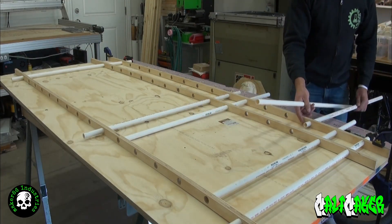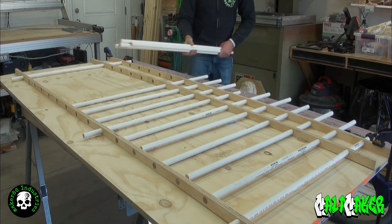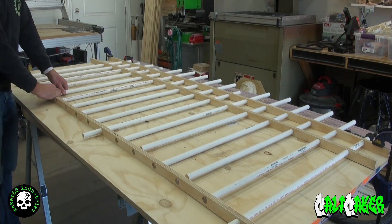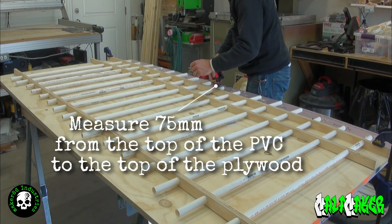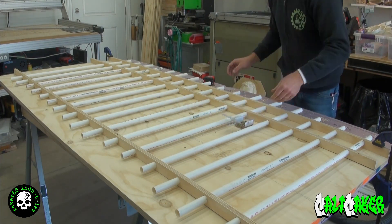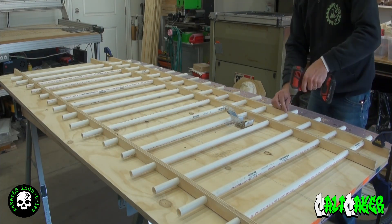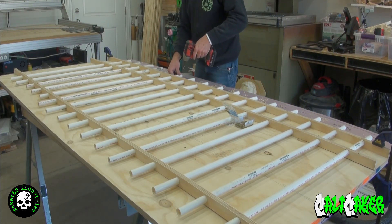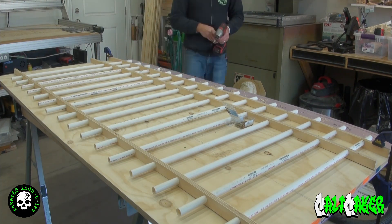Take the rest of the half inch pipe pieces and thread them through the remaining holes in the plywood. Measure 75 millimeters or 3 inches from the top of the PVC to the top of the plywood and mark the PVC. Take your 3/4 inch screws, place a screw through the plywood into the PVC, keeping the previous mark aligned with the edge of the plywood. It is recommended that you pre-drill the holes prior to driving in the screws.